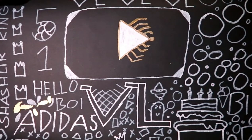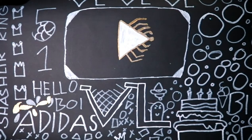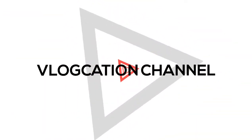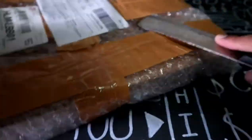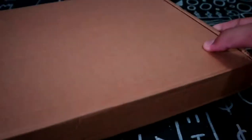Good morning everybody, welcome back to my channel. For this video I want to do an unboxing video about this package. I want to show you guys this is a clapperboard, so let's check this out and see what the clapperboard is all about.